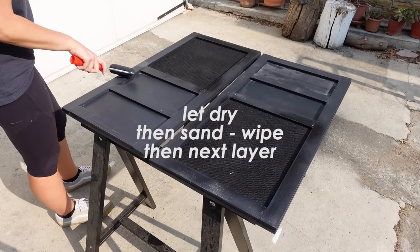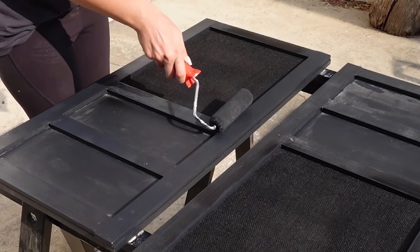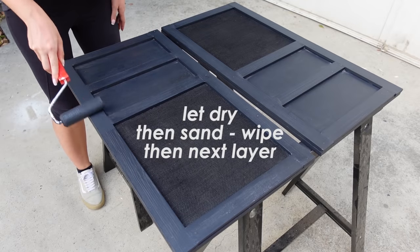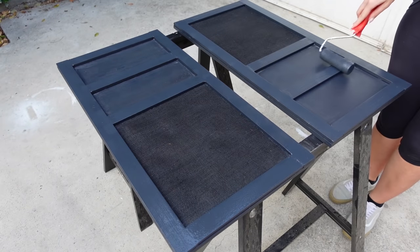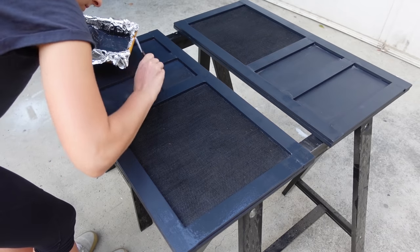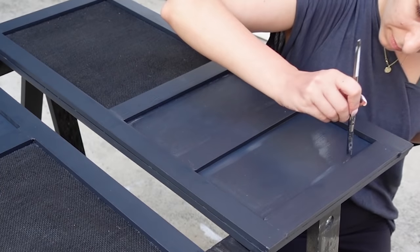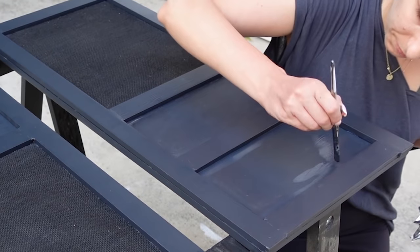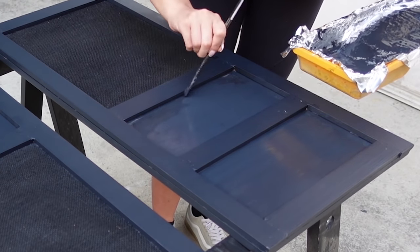I ended up painting the burlap and MDF with undercoat and paint accidentally, so to cover that I spray painted the burlap off-camera between the first and second coat of black paint. Some of it did go on the pine boards, but since I applied two more coats I covered it with paint. For the MDF, I applied an extra coat of paint using the flat brush at the very end, and once I touched up everything it looked really, really good.